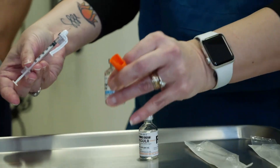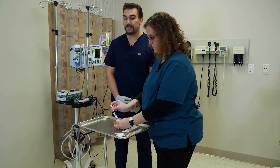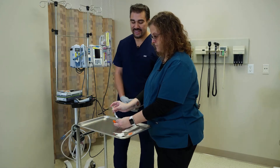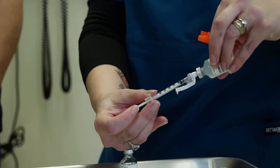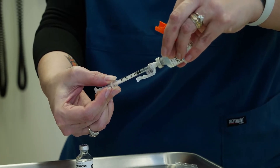Next we are going to withdraw from the cloudy. Make sure you don't push the fluid into the cloudy — we're only drawing from the cloudy, and we're just going to the desired order.